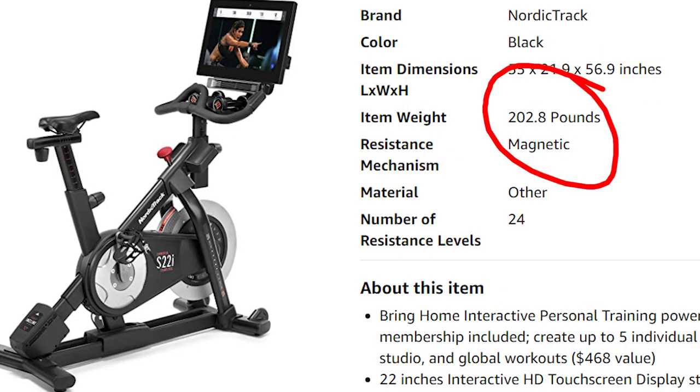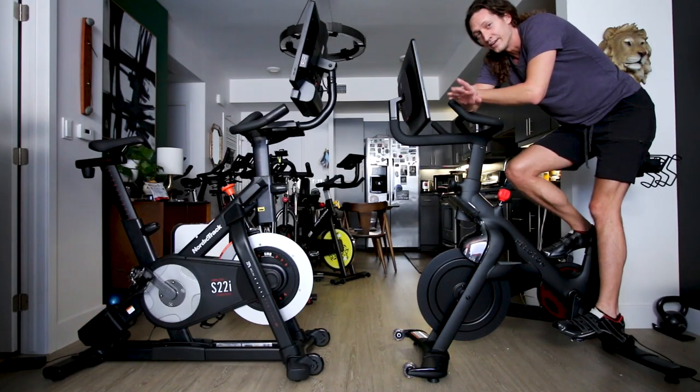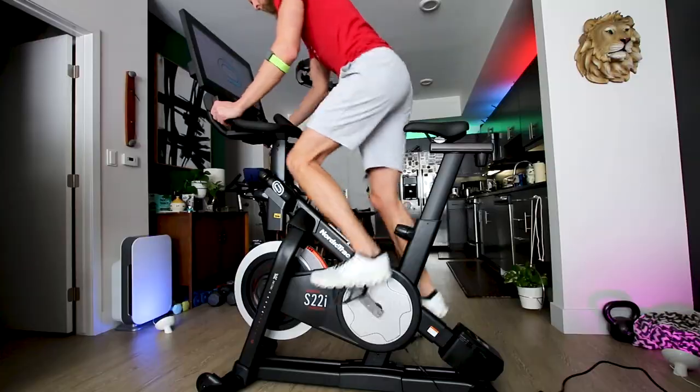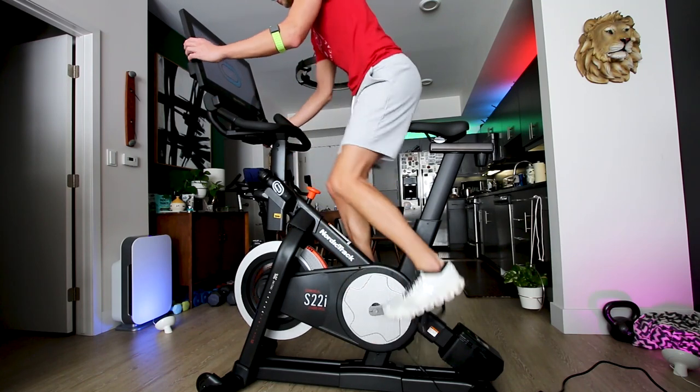Another thing to point out about the S22i is this bike is actually very heavy. The inbox weight is listed at 203 pounds. This is not a Peloton comparison — I did a NordicTrack versus Peloton video comparison you can check out — but the Peloton Bike Plus only weighs 135 pounds. So this one at 203 pounds is massive for an indoor cycling bike, but once you get it into place it's not oversized, it just weighs a lot because of the electronics.